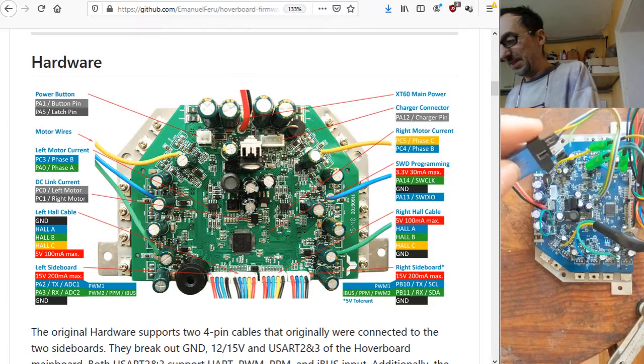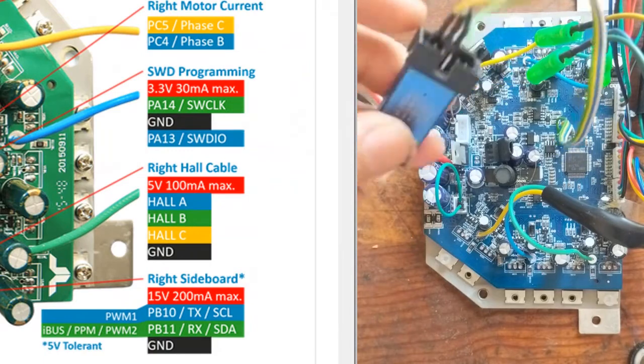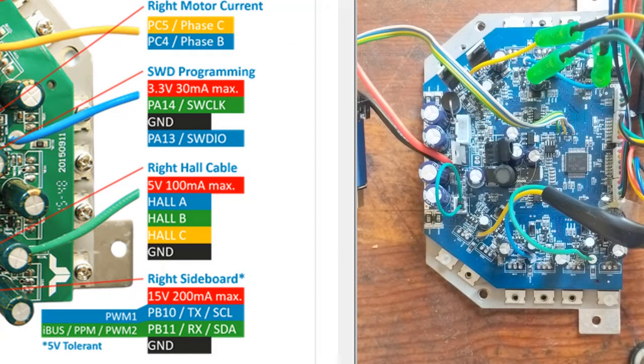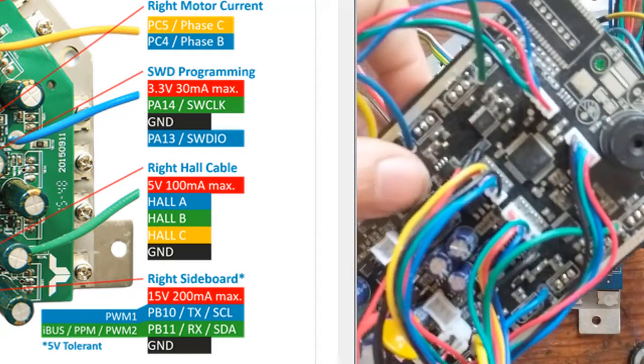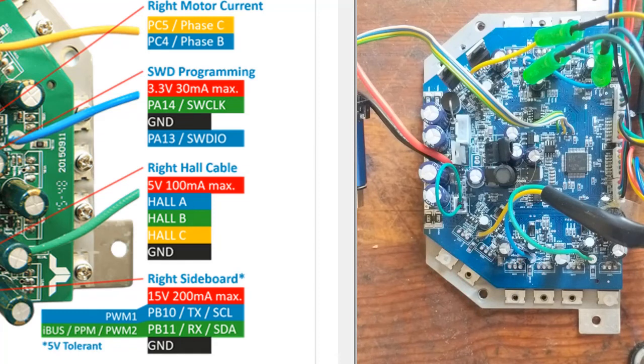The first thing you want to do is connect these three cables: the ground and the two programming cables for this dongle. Most boards here have the second pin as ground, but I also have a board where the ground is the first pin, so you should check whether the ground pin is the first or second.